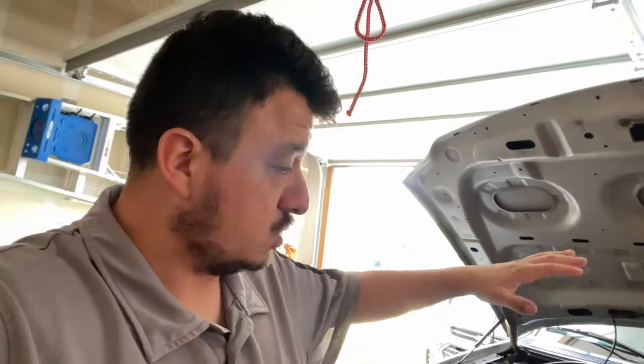What is up guys, it's your boy Falcon back again. Today we're working on a 2001 F-150, and what we're going to be doing is replacing the front wheel bearing. So if you need to do this on your vehicle, stay tuned.